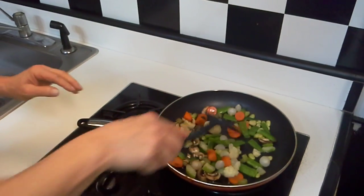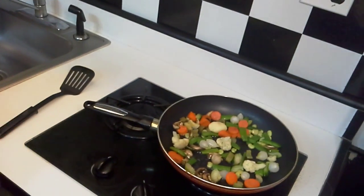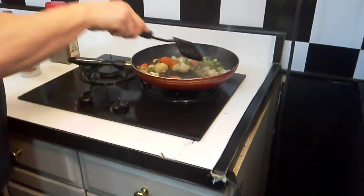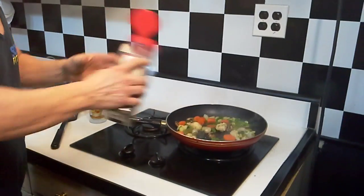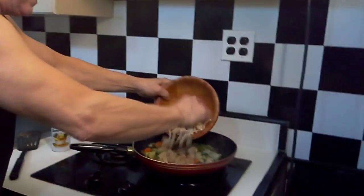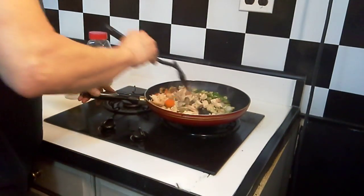We just want to sauté this a little bit. I've got this sautéing for about five minutes — it depends, this is a gas stove, electric might be different. We're going to put a little salt and pepper on it. Remember, sodium-free, to your taste. The chicken I already boiled and cut up — we're going to throw that right in now. This is a simple one-two-three chicken pot pie to cut the calories down.